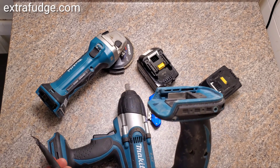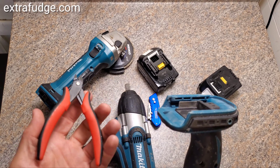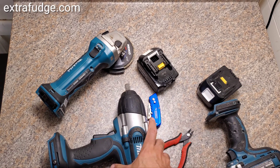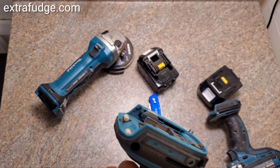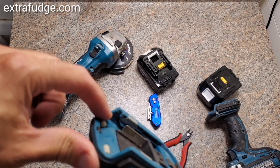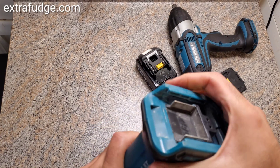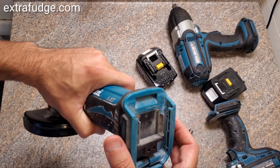Grab a Dremel, grab a cutter like this and chip it off. I'll show you the end result and then I'll show you how to do it. Right here, I removed the plastic notch — on this tool too. You can see I removed it.